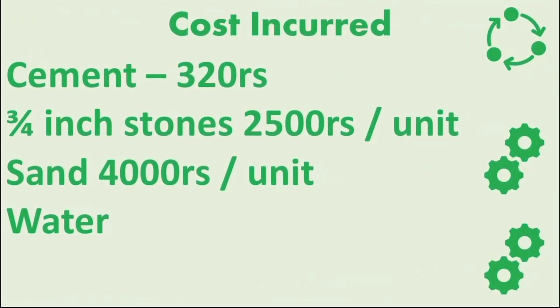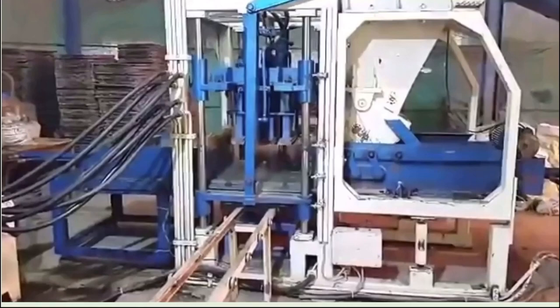Now let's look at the business startup panel and cost. A pack of cement is 303 rupees. A unit of 3 by 4 stone is 285 rupees. A unit of sand is 4 rupees, and it is dry sand.